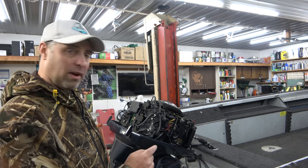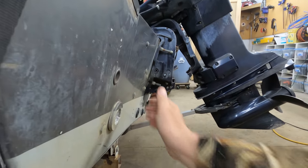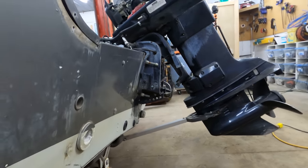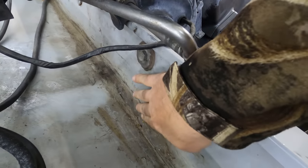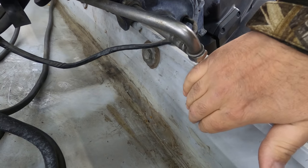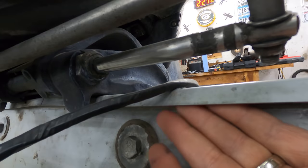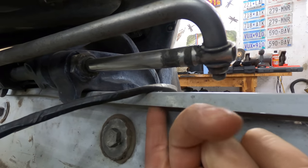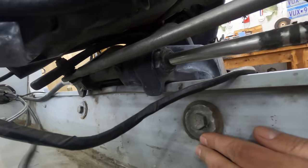Let's take a look at how I noticed this transom is bad. When I was first looking at this, I just kind of looked right down the back of the boat here and it looks like it's kind of bowing out with the weight of the motor. The biggest clue is all this silicone I've been putting in here, because it keeps making a bigger and bigger gap — the transom is starting to pull away from the inside of the boat. Right where the bolts are, I can fit all my fingers under the top cap easily — about three-quarter inch of play — and it's just sucking in more as I keep tightening the bolts to the motor.